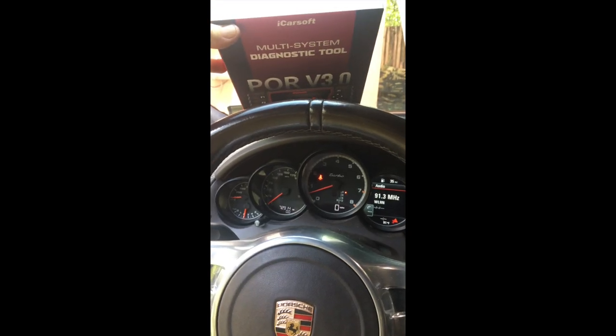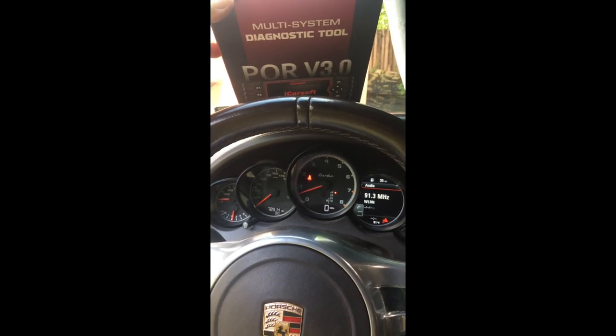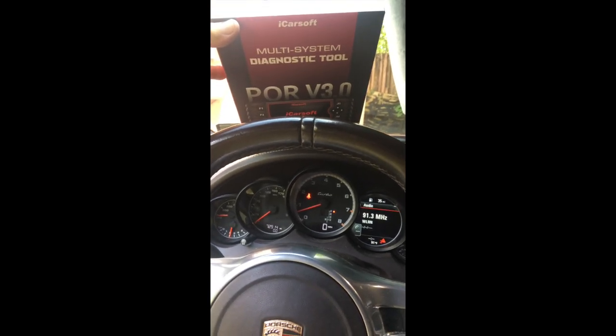I bought this iCar soft multi-system diagnostic tool specifically for my Porsche. This is the PORV 3.0 enhanced version specifically designed to run with Porsche.